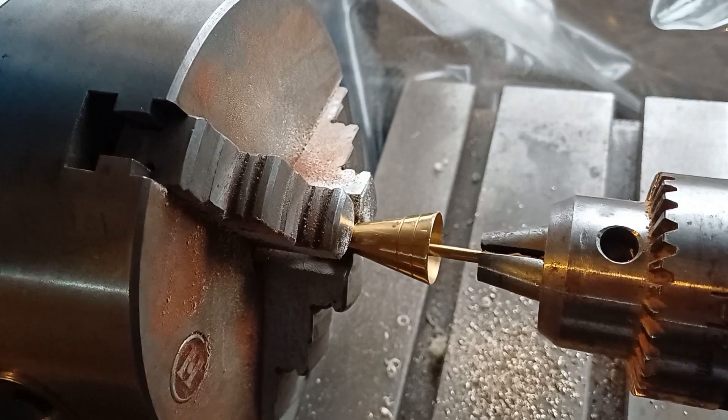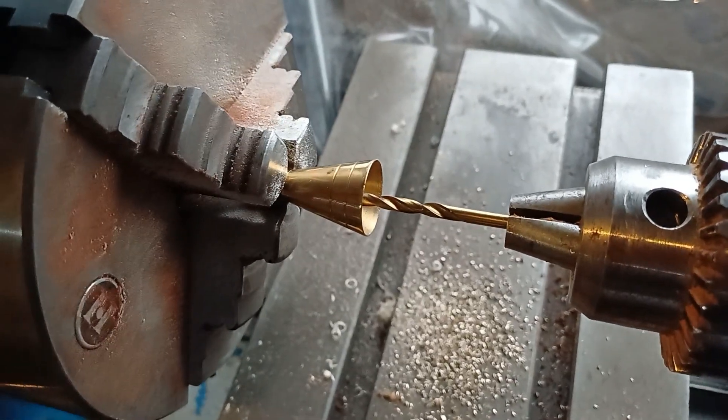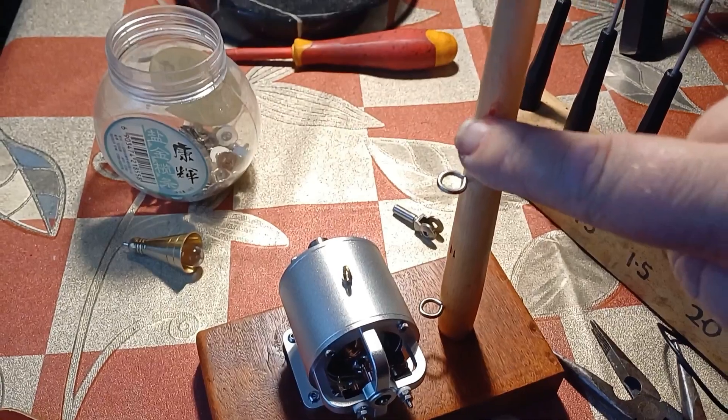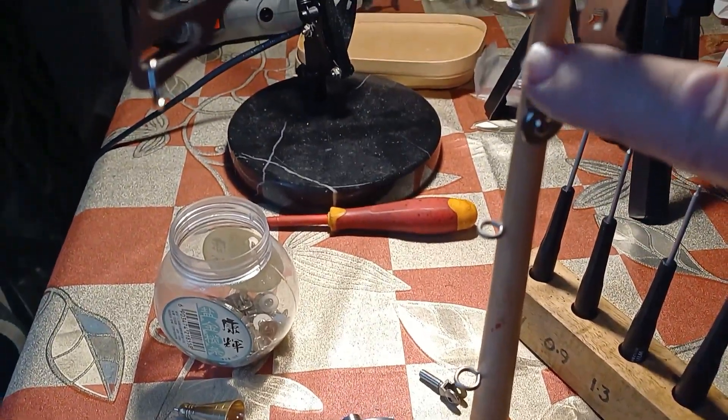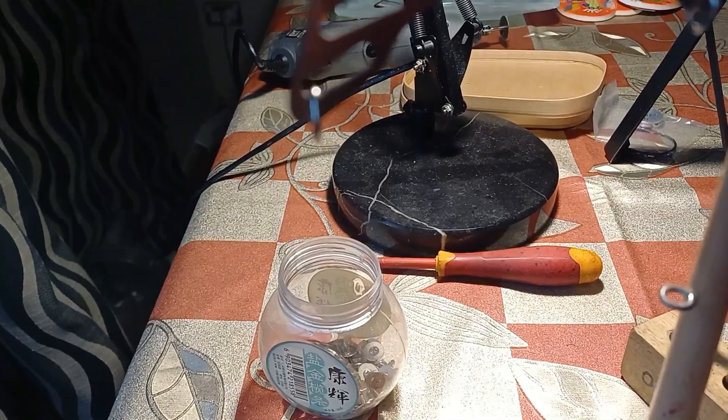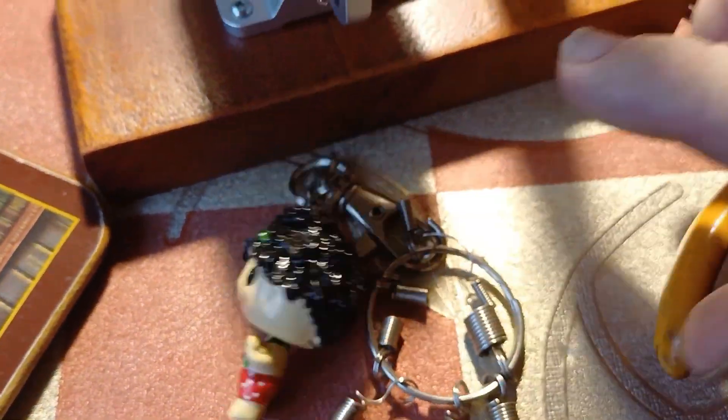Bingo — well, we'll see. Rings, rings, rings, rings, rings, and rings. Now some of these, it's true, might have come off one of my wife's key rings. But let's not tell her that.